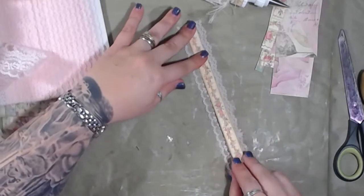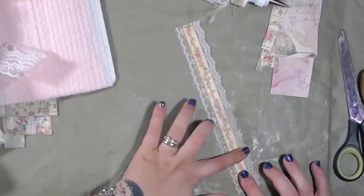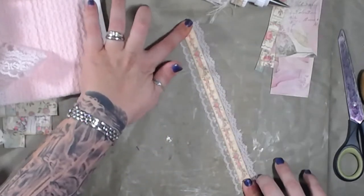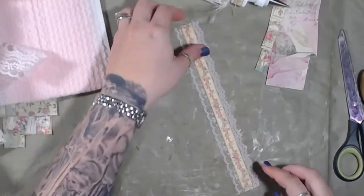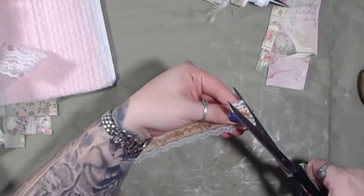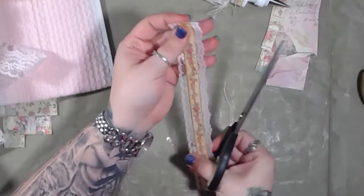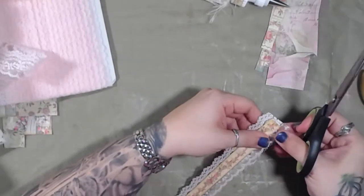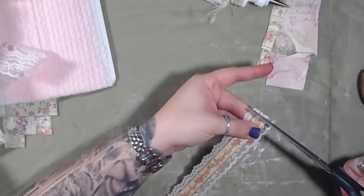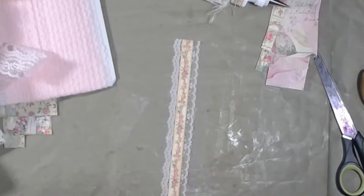I'm going to put this right down the middle of this - there we go. Let me trim that up. I don't know what they're doing in my kitchen but they are making a lot of noise. I haven't decided if I want to sew around these or not, or at least the edges of them - these belly bands, I have not decided yet.